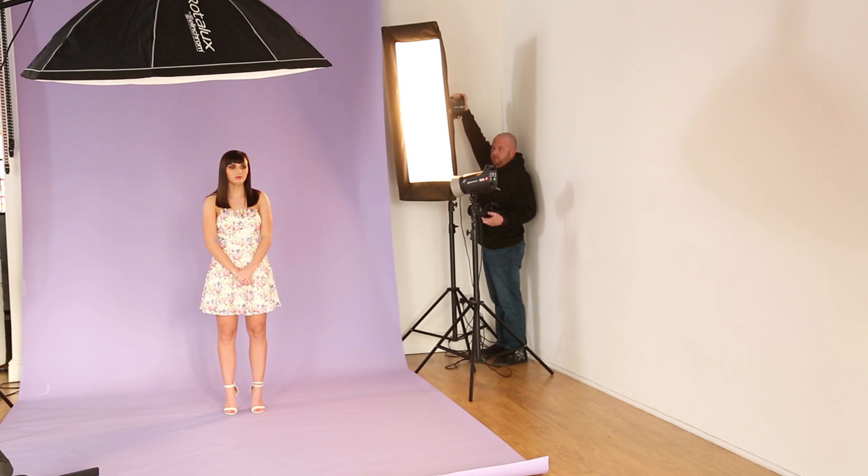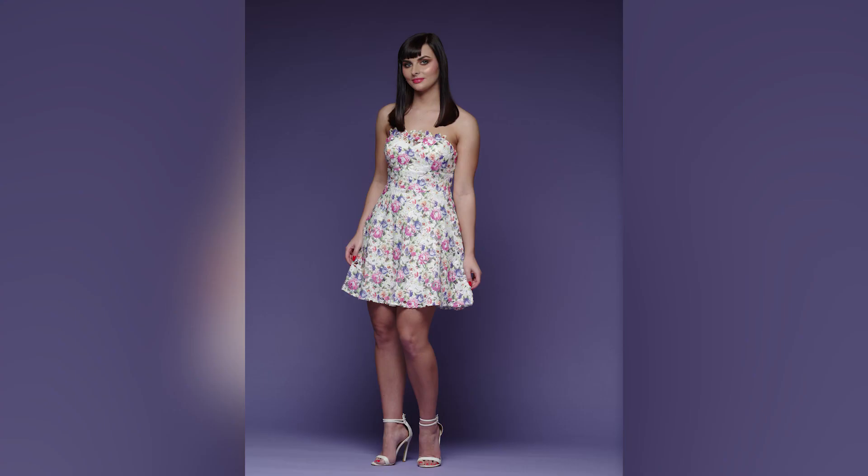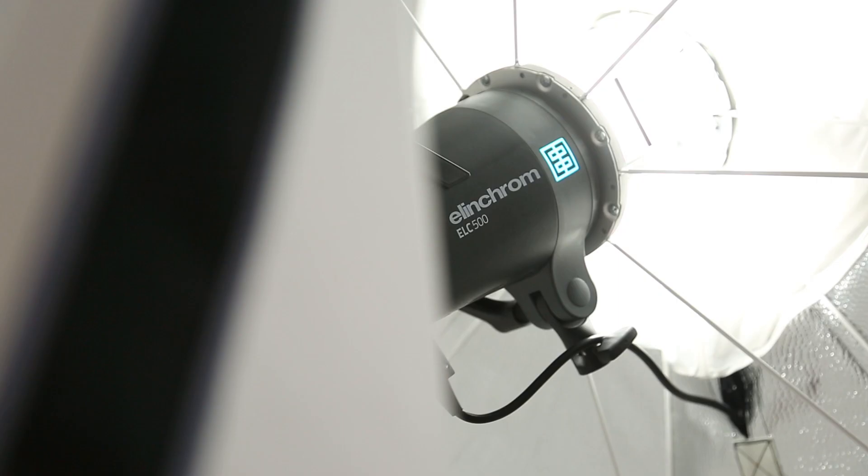The strip softbox fitted with the recessed front allows me a lot tighter control of my light than a standard conventional softbox. With a strip with the recessed front, it allows me to place the light — or paint the light — exactly where I want it to be on my subject.